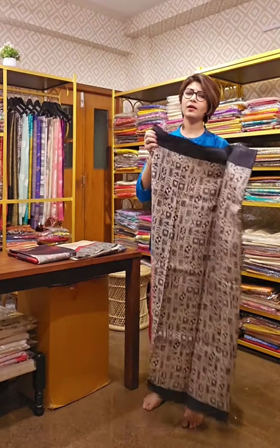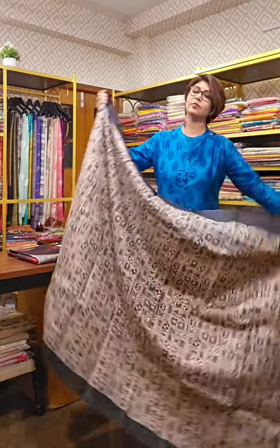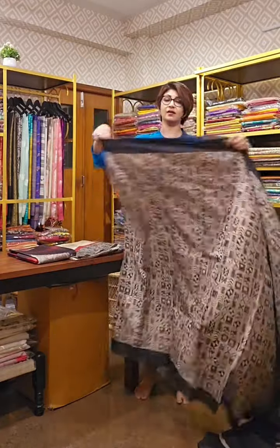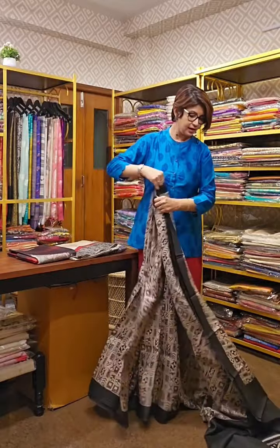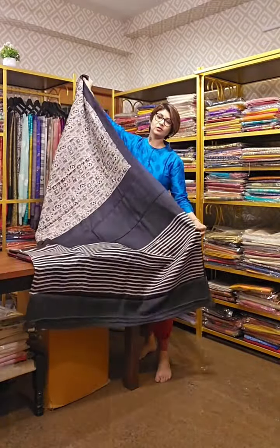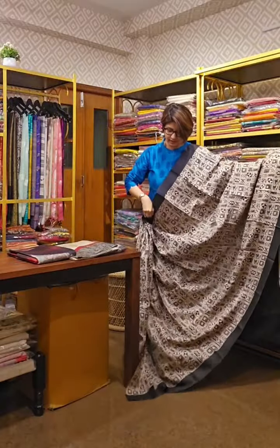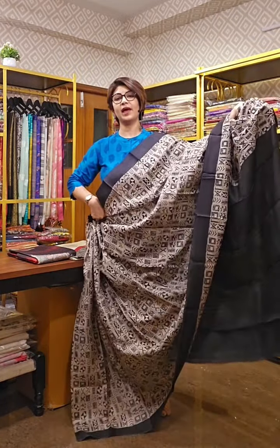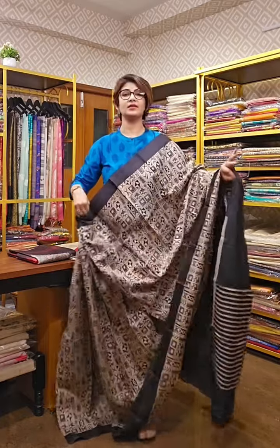We are showing tassar silk sarees — all are beautifully crafted and each one is better than the other. When you see them, you will like all of them, but go with the one that appeals to your heart. This next saree is also a gaachi tassar with very modernistic work done on it — a style statement saree. This is the pallu area, which is very beautiful. The overall design runs throughout the saree. This saree comes with a black color blouse piece. It looks very bold, nice, and is definitely a style statement one.